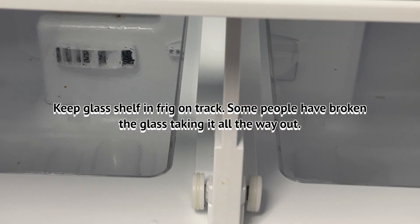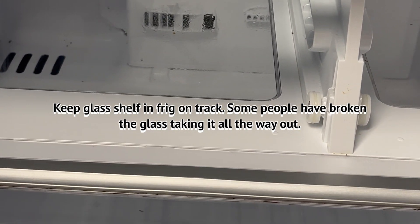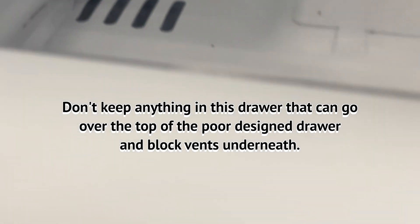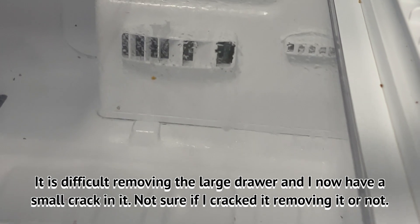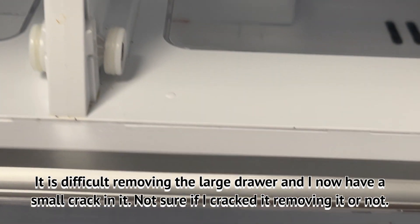I'm going to do a quick video. I wanted to tell you what happened with the fridge — it started making a sound. It still worked, but it had these vents blocked. The plastic bags in this big drawer had gone over the top and were blocking these vents. See, there are two here and then a third one back here. You really want to be careful about putting plastic bags in this large drawer.